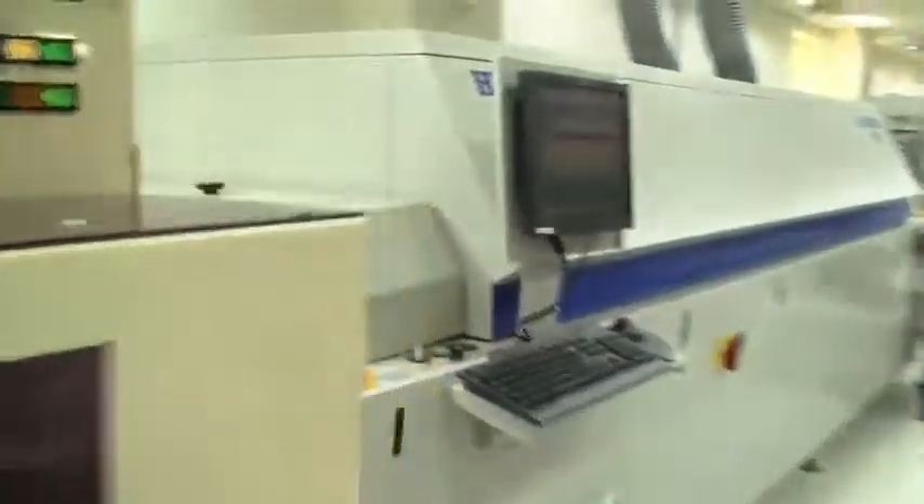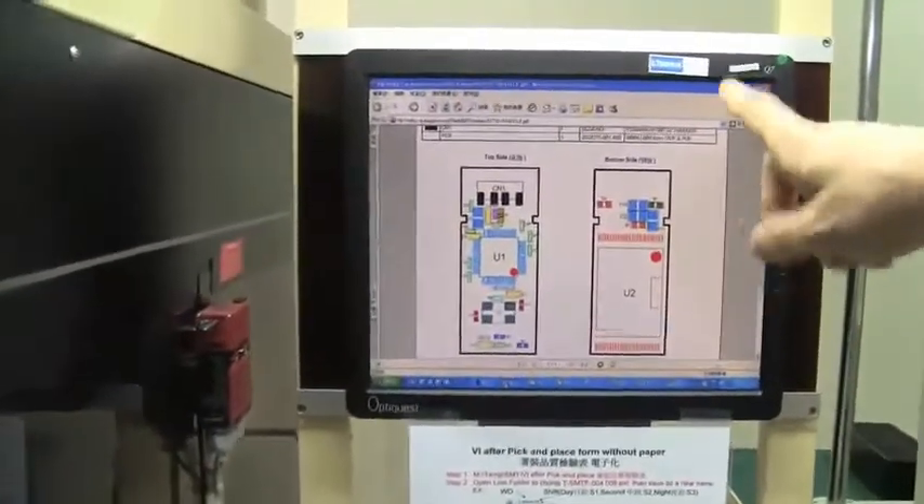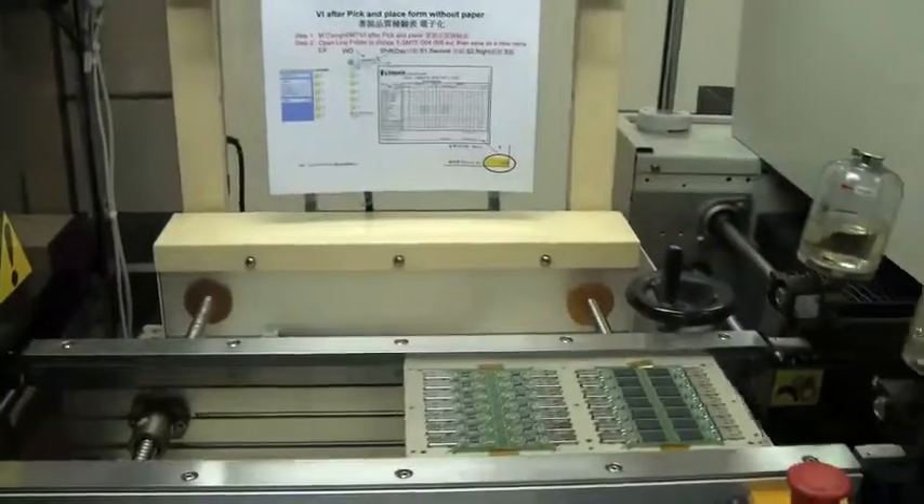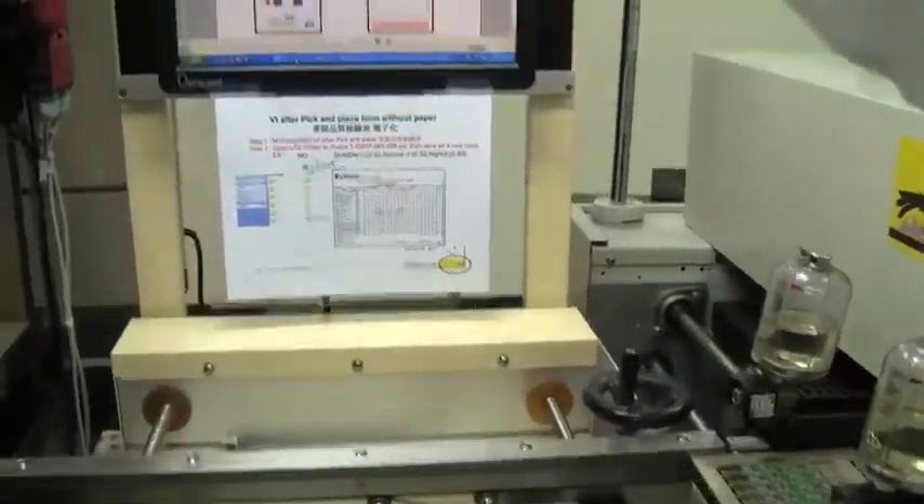The next step is the IC mounter, where they're getting the connectors on the USB and the ICs. What I'd love to point out is that over here you can also see at all times which kind of model and which kind of layout they are running — they receive this from a central database.